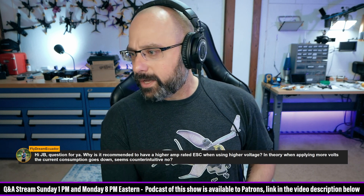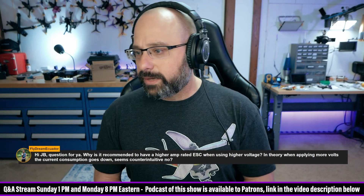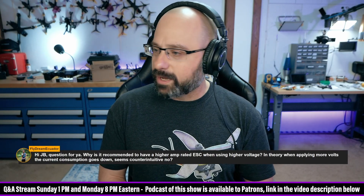Flydream Ecuador asks: Why is it recommended to have a higher amp rated ESC when using higher voltage? In theory, when applying more volts, the current consumption goes down. Seems counterintuitive.